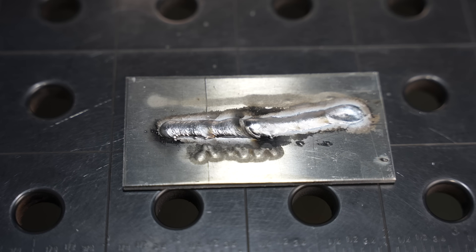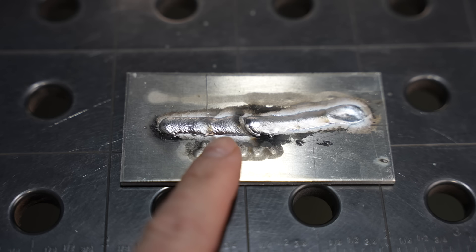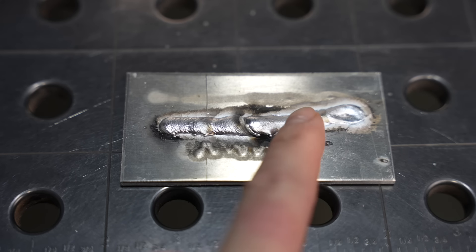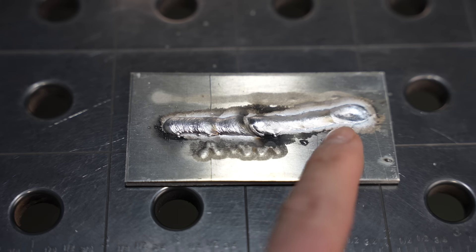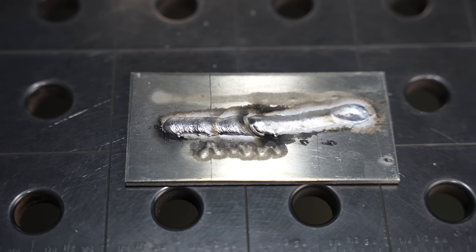You can see here how at the lower voltage it's just piled on top, then increasing by a volt gets that arc length and it's diving in a little deeper. On the other hand, if the arc length is too long I'd want to turn it down a little for better control.